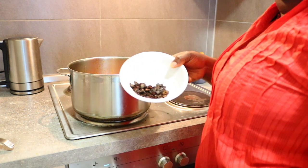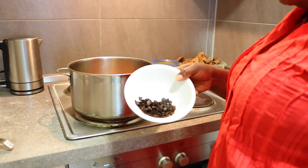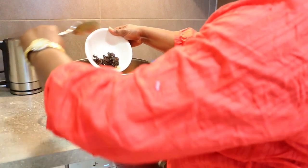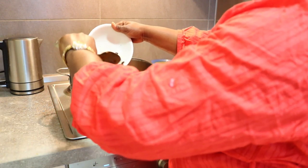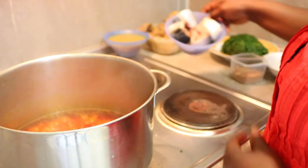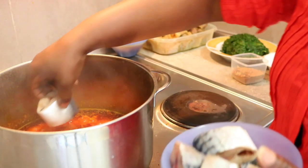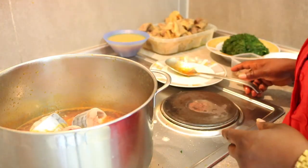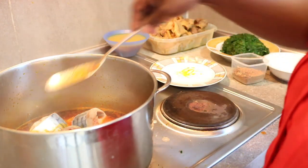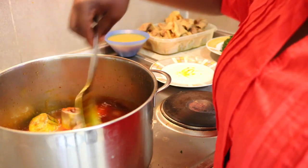So the fourth thing I'll be putting right now is the locust beans. Next, the fifth thing I'll be putting now is my fish. As you can see, the fifth thing I'm putting now is the fish — that's the fifth.